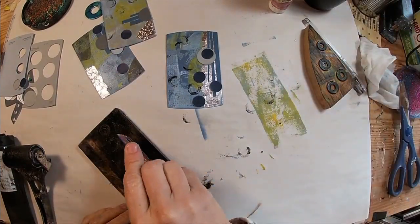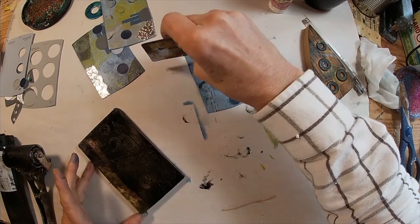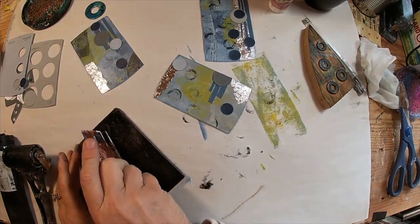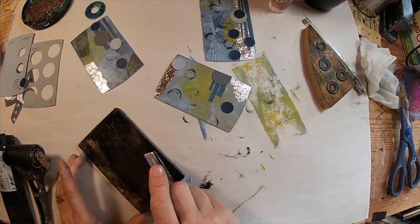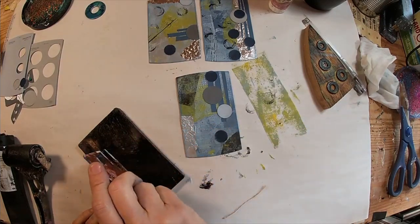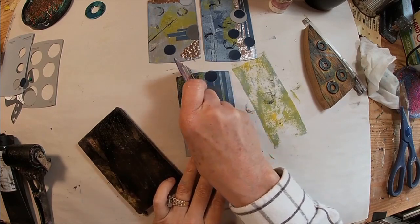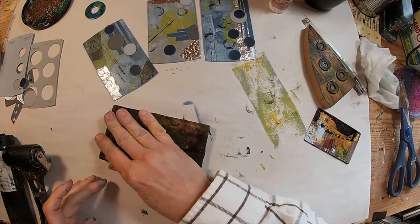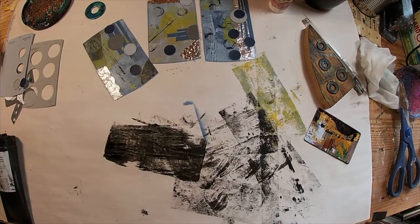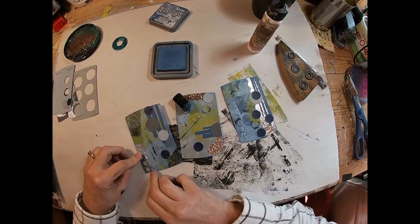I think I'll pull in some straight lines as well with a hotel key card, just dipping the edge of that in the ink that's left over on my gel press and transferring it over to the card. Now it's starting to look better. I'm just going to clean this gel press up. As you know, I use this catch paper for other projects. And there I'm adding my little negative space.